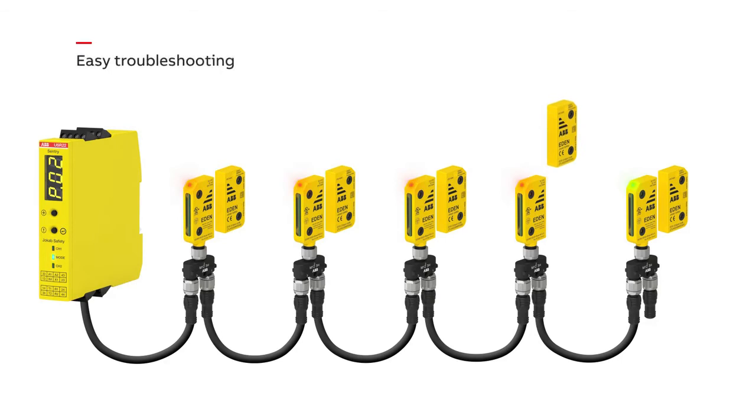When a door is opened, the LED shines red. The sensors upstream still shine green. The sensors downstream blink red and green, indicating that even if they themselves are okay, they are not receiving a signal. These LED indications make it easy to pinpoint where the safety chain has been broken.